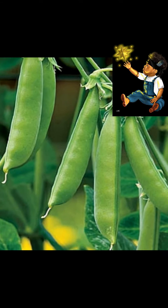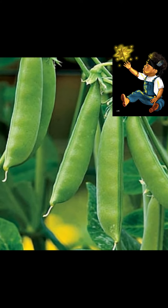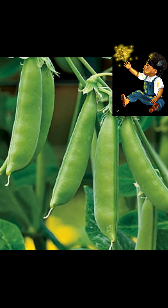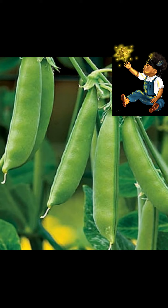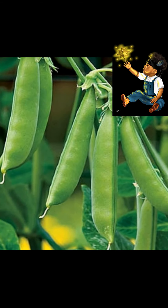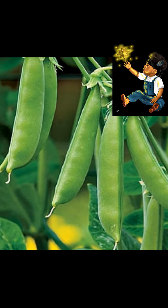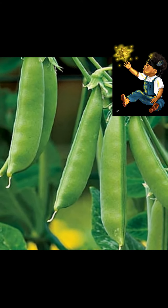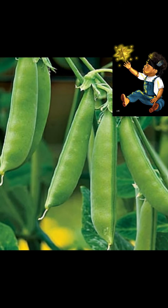Different ways to prepare peas: you can eat them raw. With sugar snap peas you can eat the pod and the pea itself — you can take them out of the pod and eat the peas raw. You can eat them in a salad, cook them down and make a pea soup — a lot of people like pea soup. You can sauté them, you can mix them with rice. There are many different ways to enjoy your snap peas.